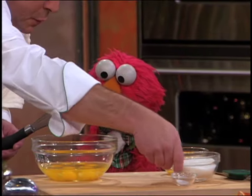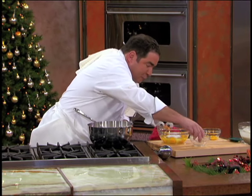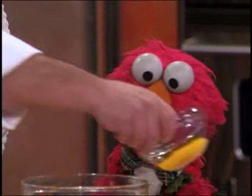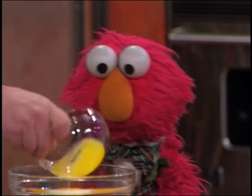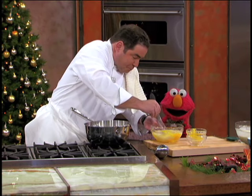What we're gonna do is we're gonna add some sugar to this, and a little pinch of salt. And we're gonna add just two more egg yolks to give it a little bit more richness — to give it more richness.